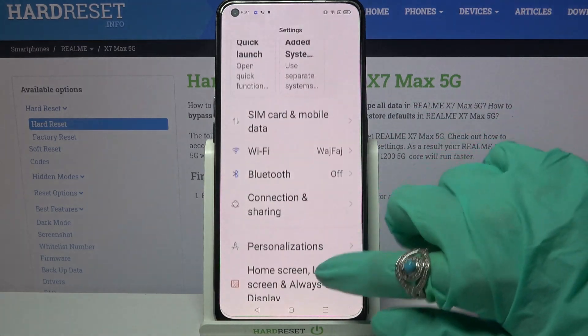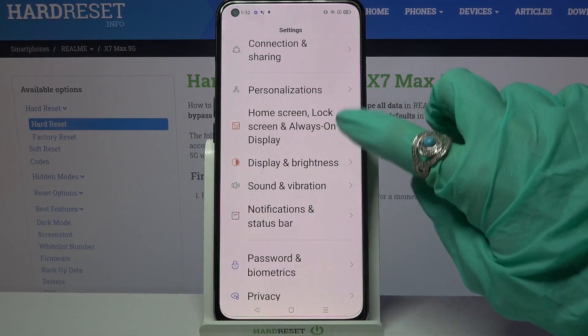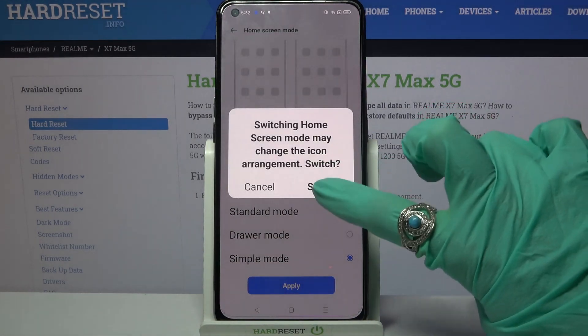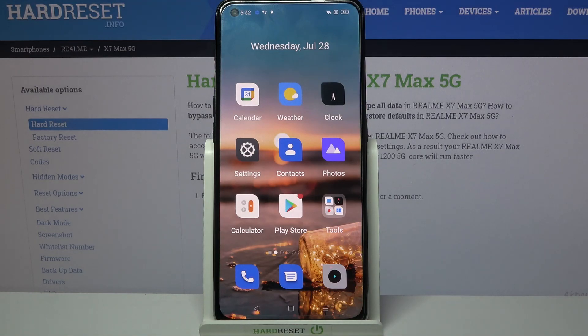Firstly go into settings and scroll down. Now choose home screen, lock screen and always on display, tap on home screen mode, scroll all the way down and click on simple mode. Over here select apply and choose switch. As you can see easy mode is now on.